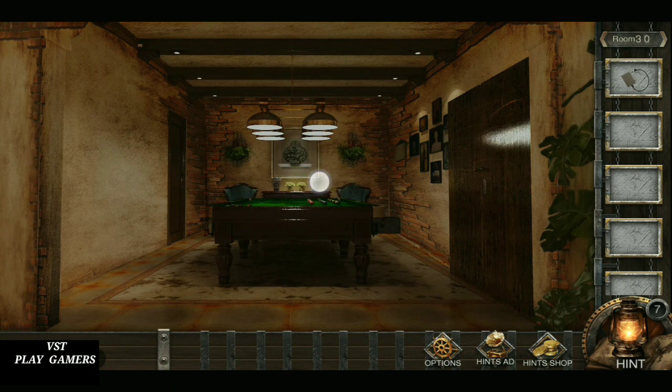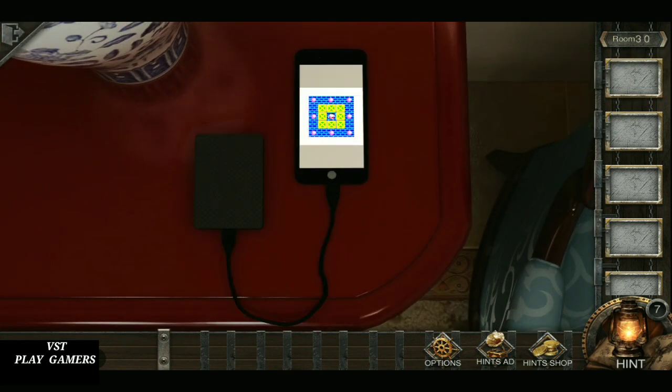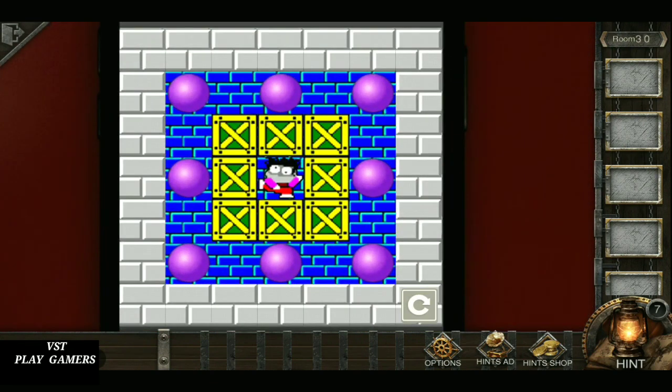Collect the power bank. Connect the power bank in the mobile. Solve the puzzle.